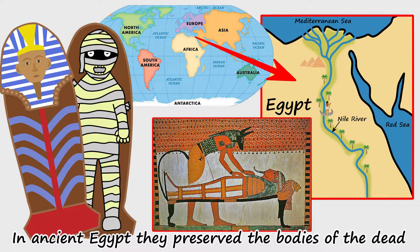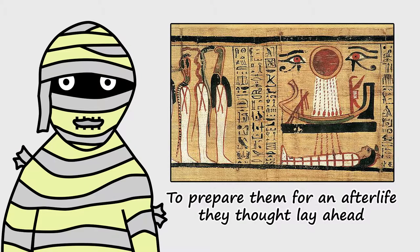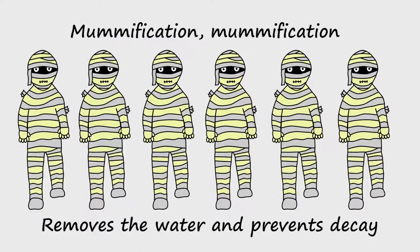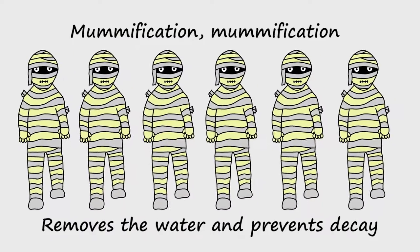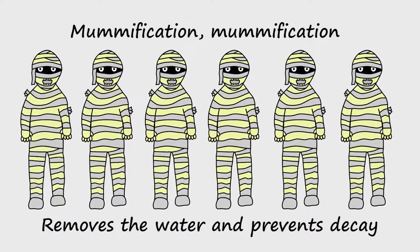In Ancient Egypt, they preserved the bodies of the dead, to prepare them for an afterlife they thought lay ahead. Mummification, mummification, removes the water and prevents decay.